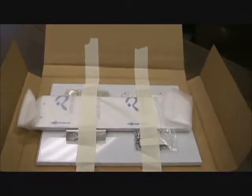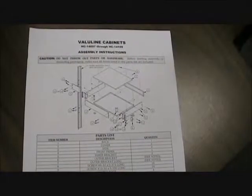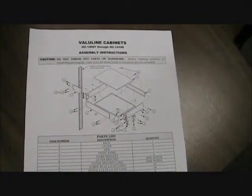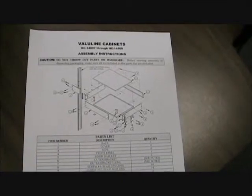In this video, we will assume that you've done your installation and are ready to complete the Value Line. The first step is to review the instruction sheet and sort the components, especially the hardware.